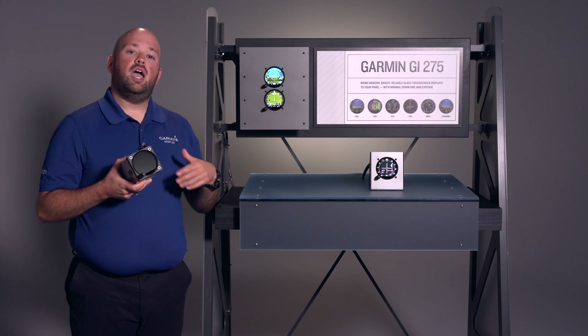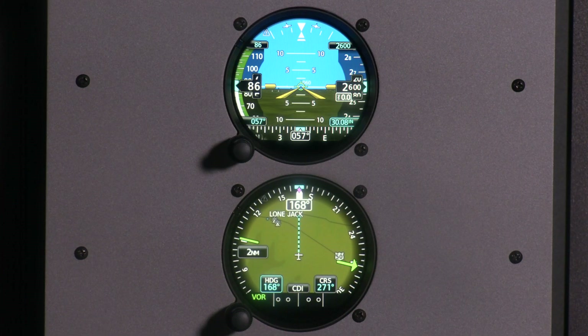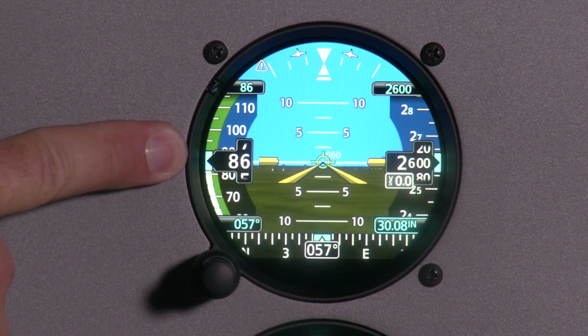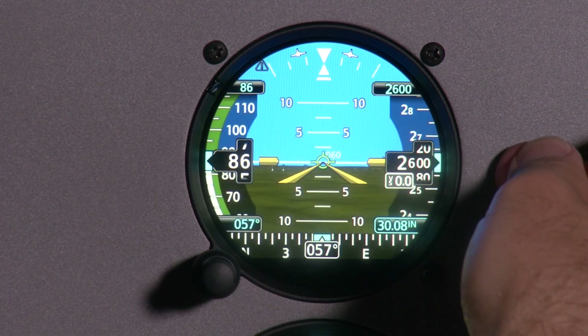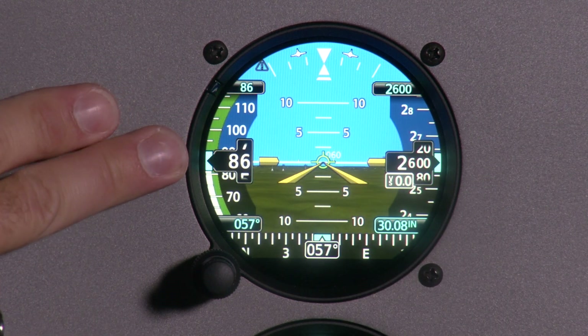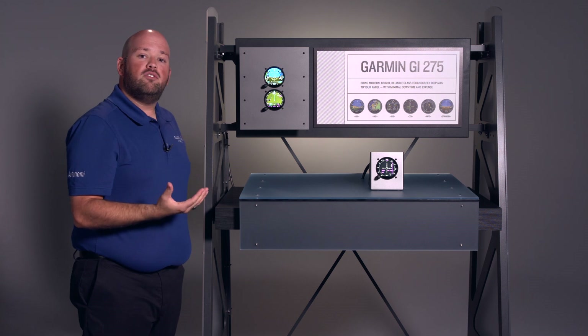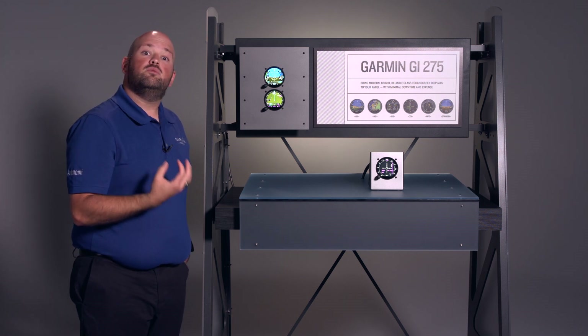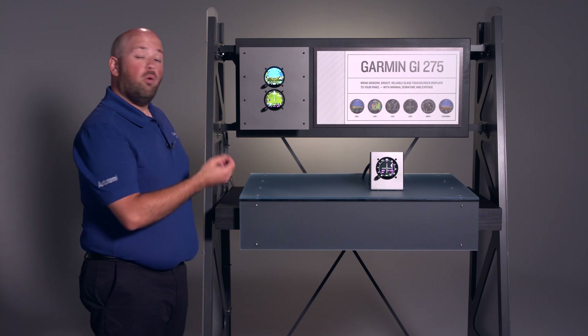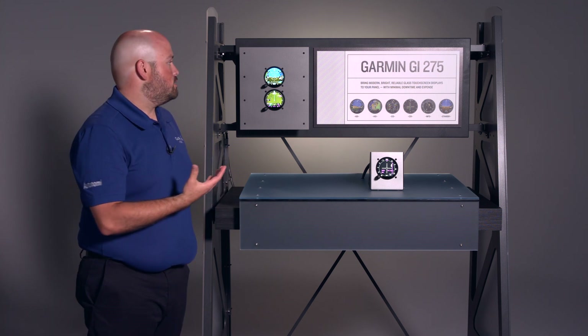We talked about airspeed and altitude, and that's displayed on the GI-275 with ATAHARS, which we have installed here in our ADI position. On the GI-275 with ATAHARS, we have our airspeed on the left, our altitude on the right, and attitude in the middle. Many of you have come to expect from Garmin PFDs the bugs — we have our airspeed bug, heading bug, altitude bug, and so forth. The GI-275 also provides that.